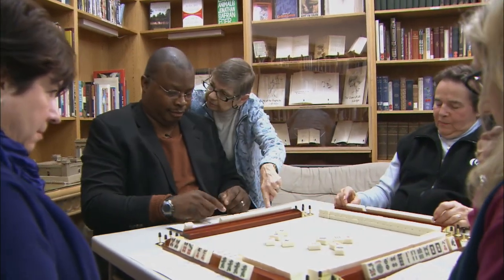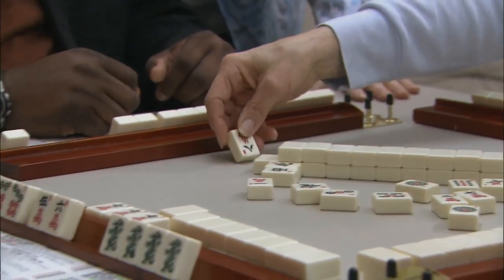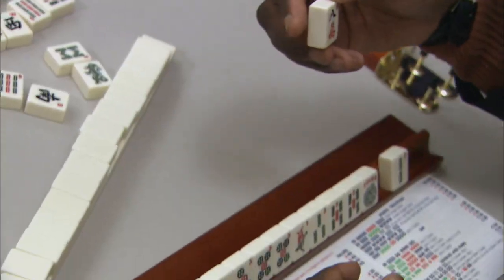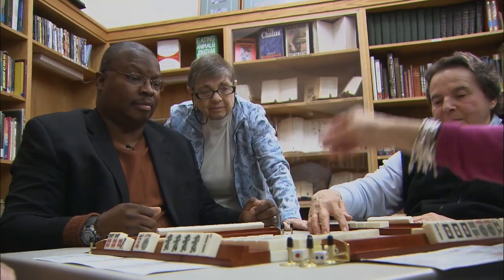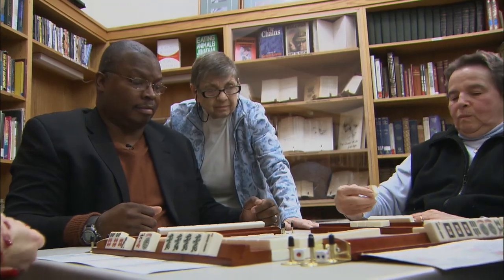Tiles of the same suit are called out one by one: one crack, eight crack, bone crack, five dot, two back, one van. As the reporter notes, there's some trash talk going on at this game. Then comes the winning call: Mahjong!